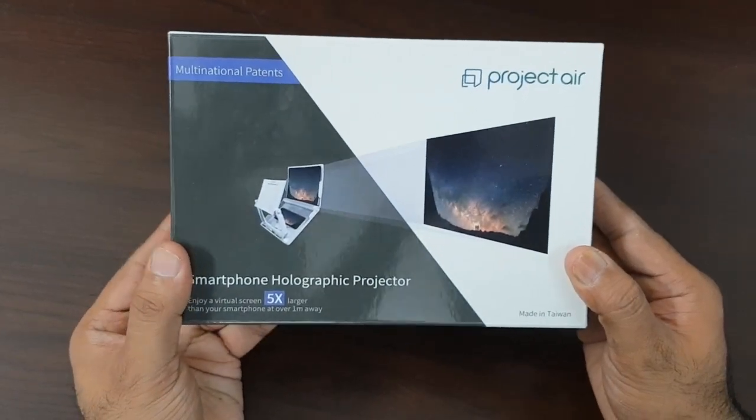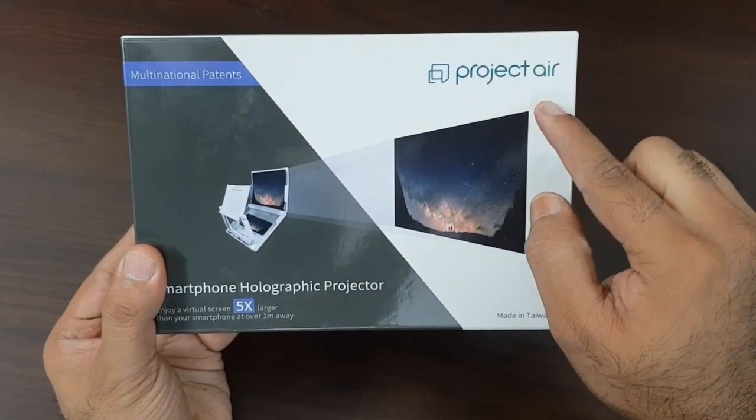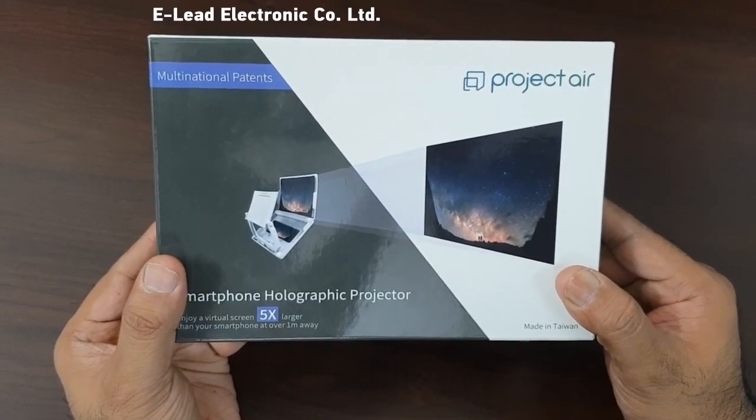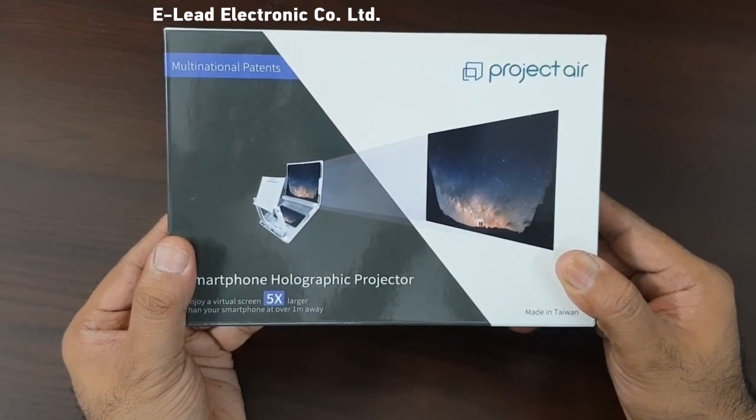The box is rather small, about the size of a tablet. The product is called Project Air, from Taiwanese company E-Lead. This is a very innovative company — I recommend checking their other products on their website.